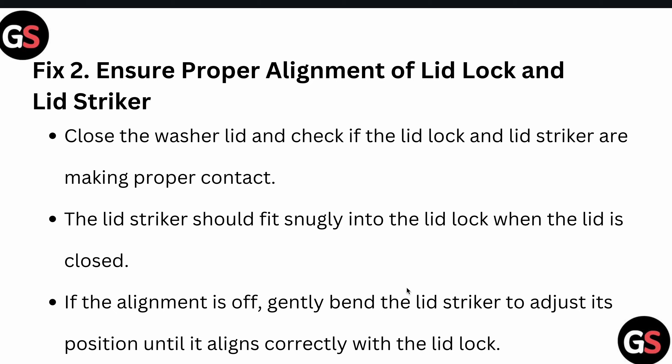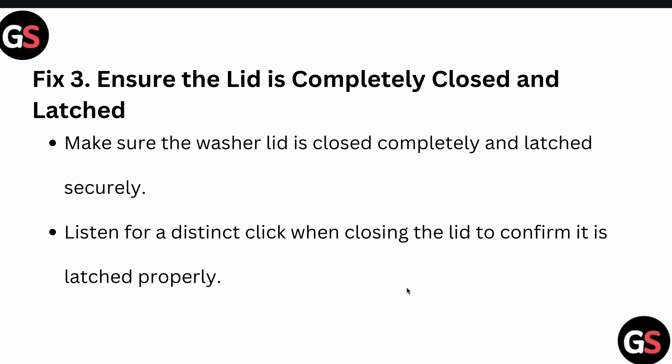Second, ensure proper alignment of the lid lock and lid striker. Close the washer lid and check if the lid lock and lid striker are making proper contact. The lid striker should fit snugly into the lid lock. If the alignment is off, gently bend the lid striker to adjust its position until it aligns correctly within the lid lock.